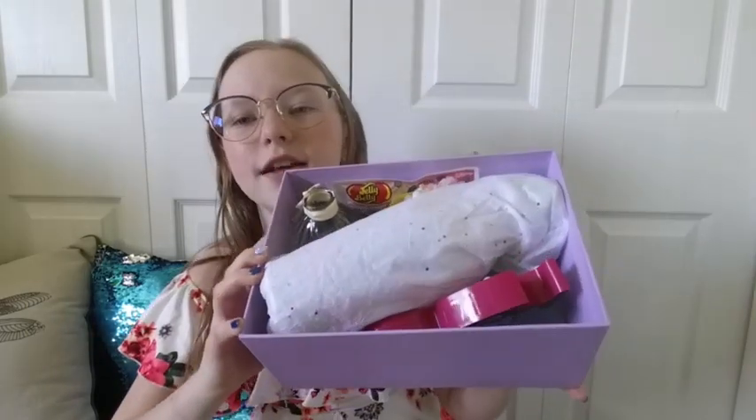Okay, this is what I see when I open it. Oh my gosh! Okay, I'm just going to start.